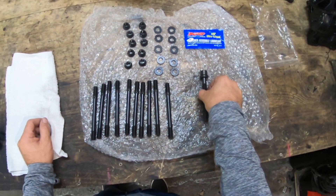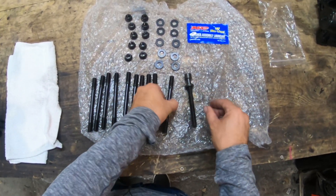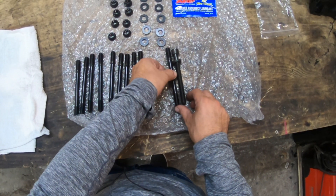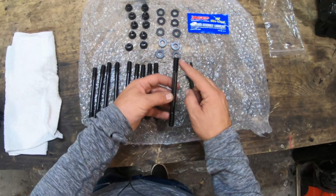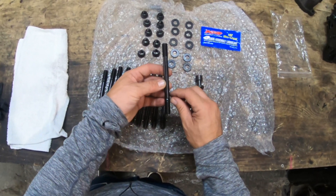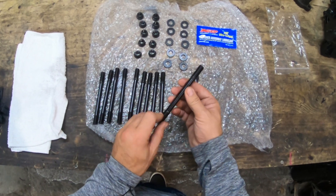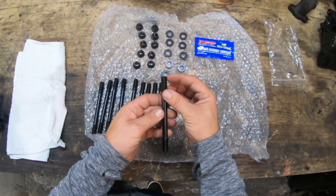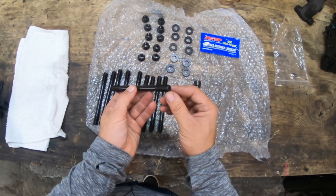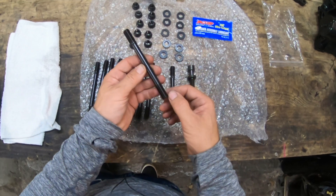This is a standard head bolt — you can see the thread. On this stud it's slightly longer, but that's not a problem. The threads are different: the top bit with the shoulder is the bit that goes into the block. These come oiled, so when you get them in, inspect them to make sure none of the threads are damaged — that's quite important.